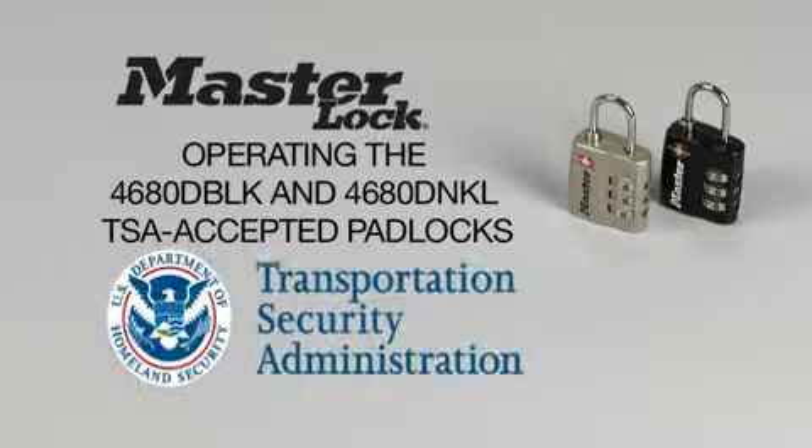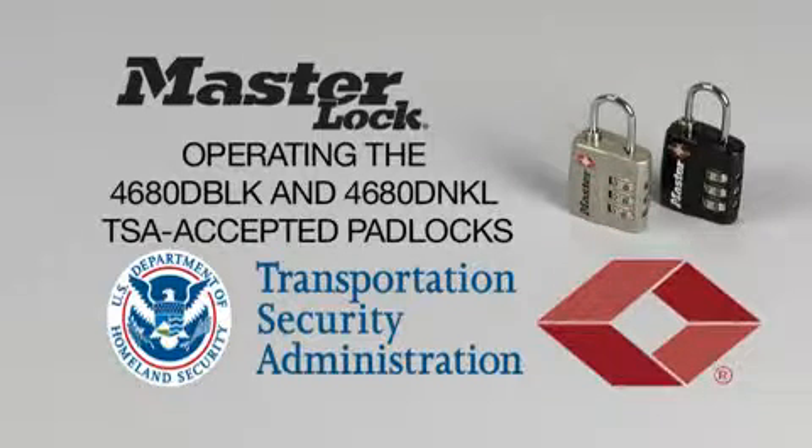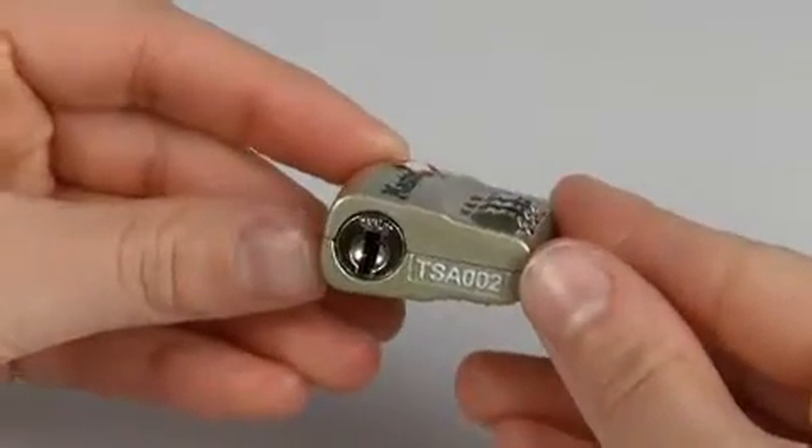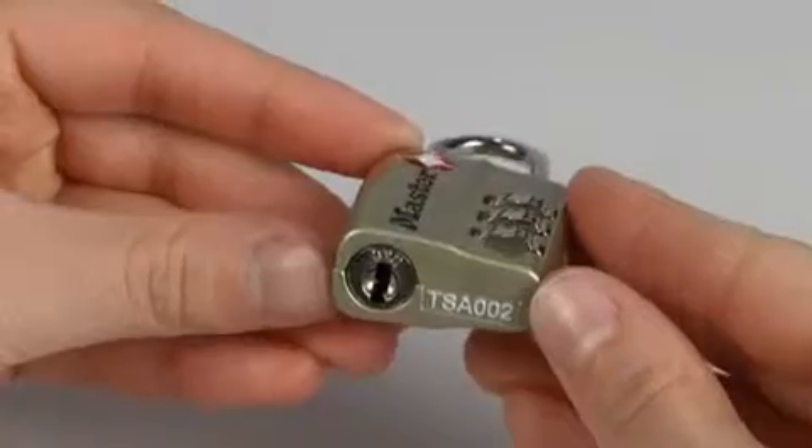Screeners from the Transportation Security Administration, or TSA, are trained to recognize the Travel Sentry Red Diamond logo on the Master Lock 4680 DBLK and 4680 DNKL TSA-accepted padlocks. Screeners can use a secure system to open, inspect, and re-lock baggage which is locked with a TSA-accepted padlock.